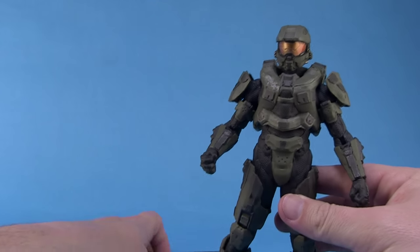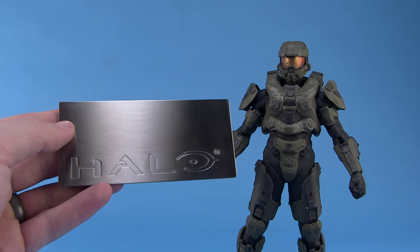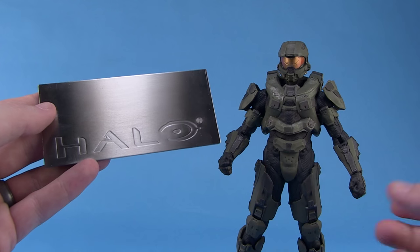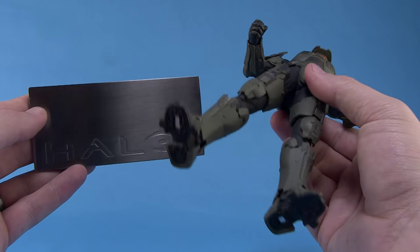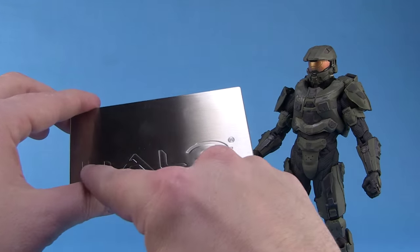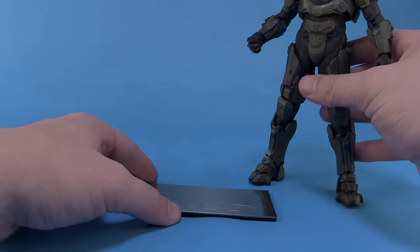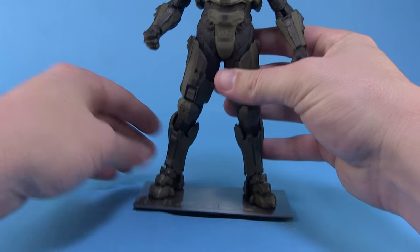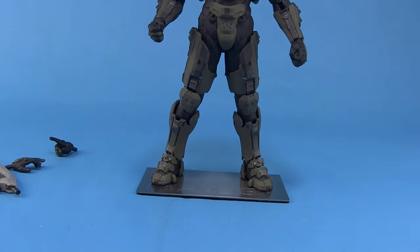The included display base is really great. If you're familiar with Kotobukiya's Artifacts Plus line, you'll know their magnetic system in the feet — Master Chief and the new Halo figures use that. We have a metal base with the Halo logo embossed on it. Stand Master Chief right on the base and those little magnets on his feet are very strong and firm, giving a nice solid base for Master Chief to stand on.